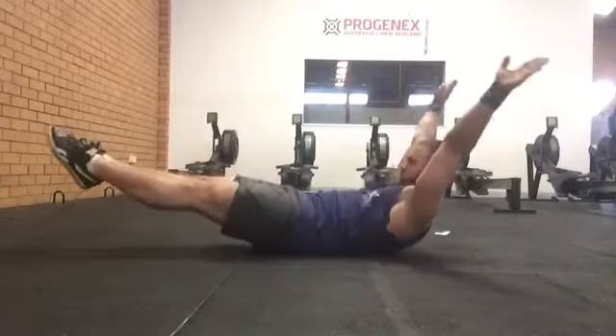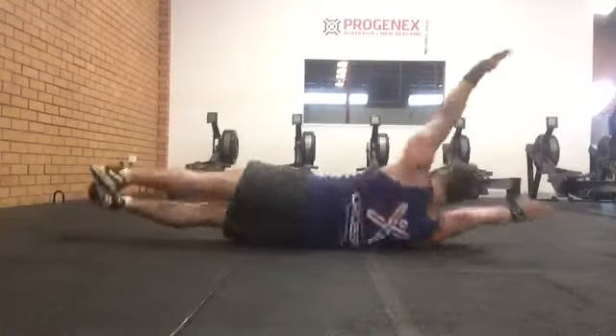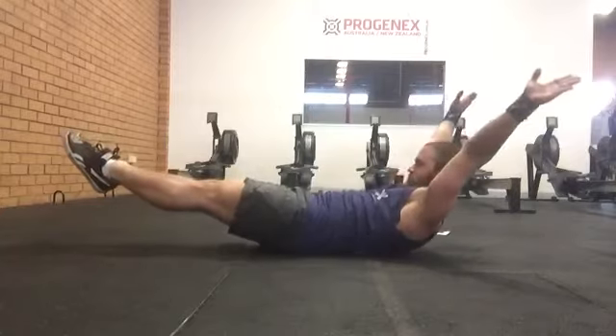Repeat this process for as many repetitions as your program dictates. One repetition constitutes a hollow, the roll through superman, and return to hollow.